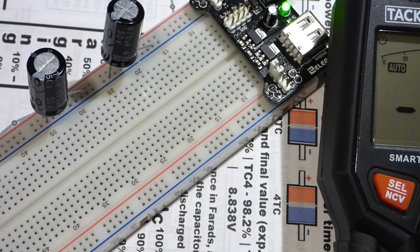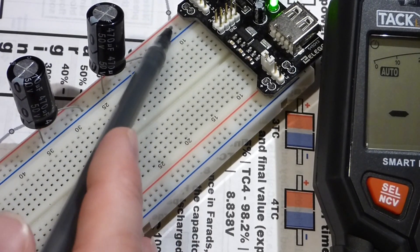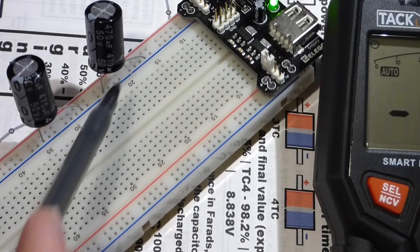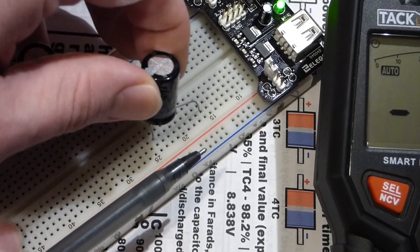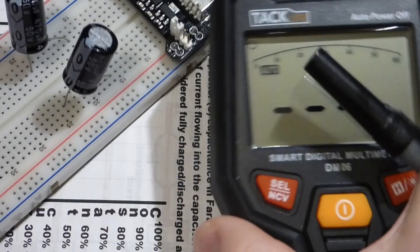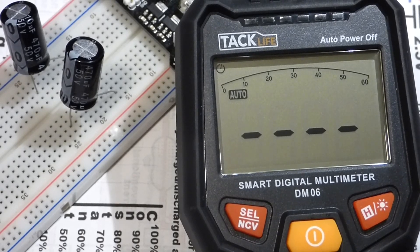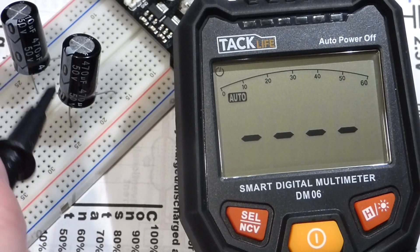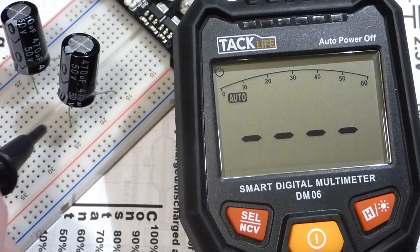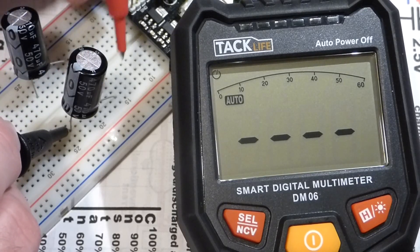Now we'll move to the capacitors on the board. Both capacitors currently have both ends connected to the negative rail, which gives them a path to discharge — so we're sure they're discharged. Now that we know they're discharged, I'll move them off that rail. These are polarized capacitors, so we have to measure them in the right direction. The black probe needs to go to the more negative side. The probe points are short, so I just press them into the lead slots.